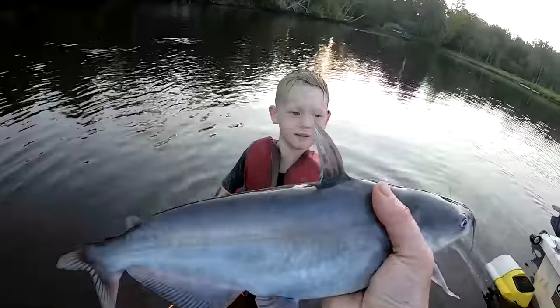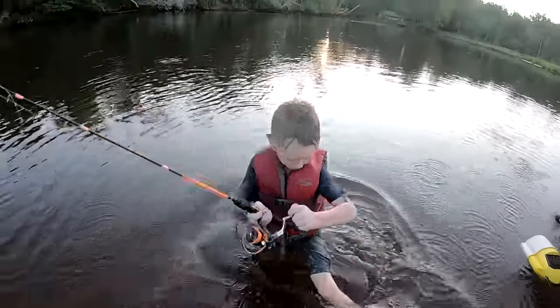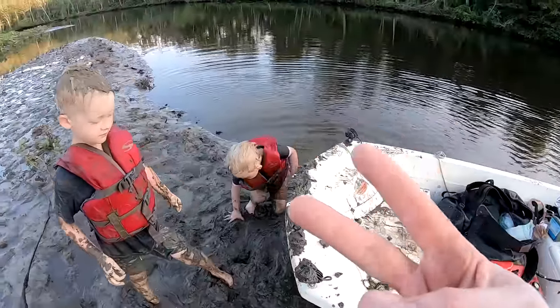The catfish is playing dead — hello! He's attacking! I get people asking me why my boat's always so dirty. I'll give you two guesses.